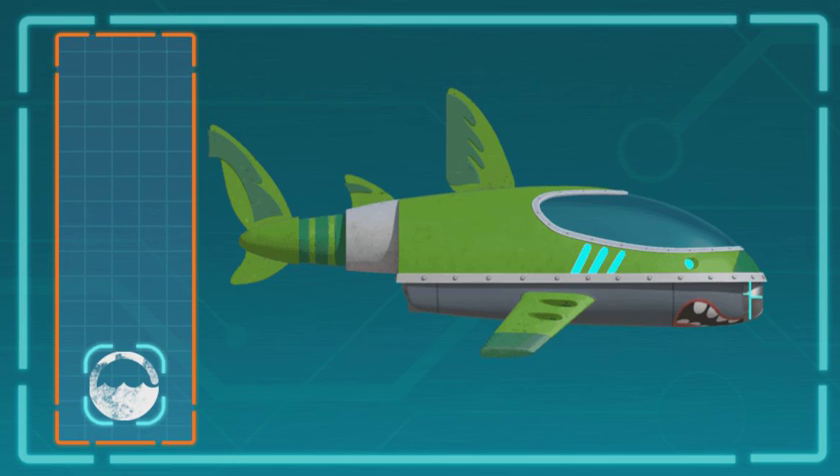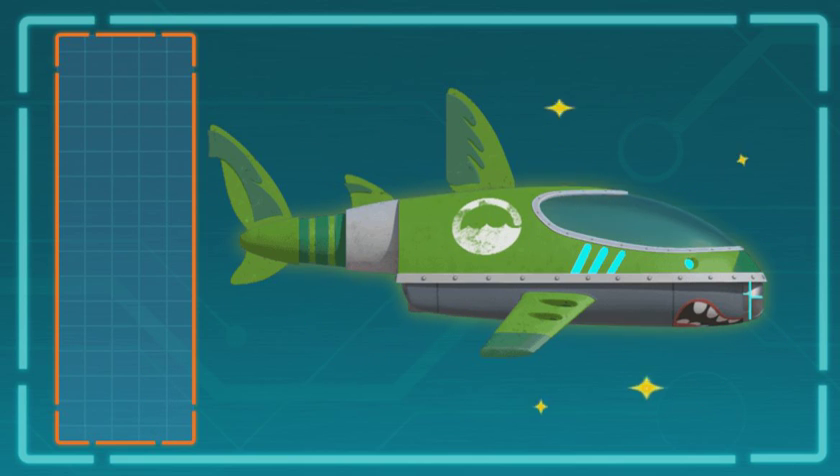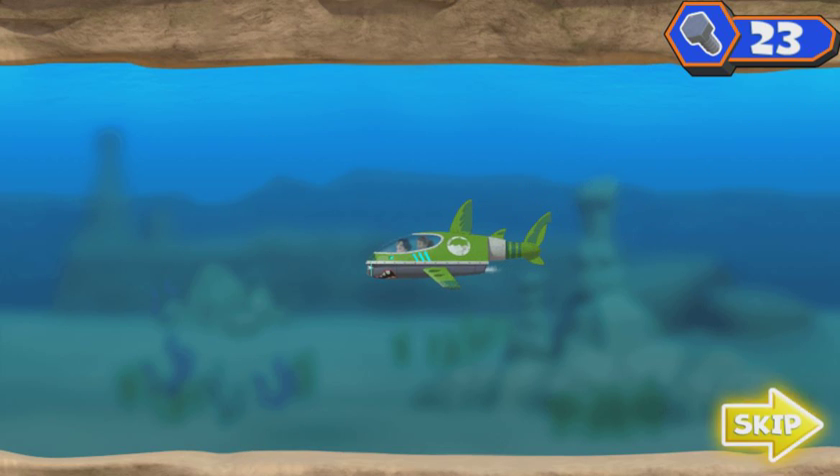Let's make our shark ski look amazing. Wow, that is one awesome-looking shark ski. Now let's go get Ruby's tablet back. Introducing the Shark Ski 9000! All right, let's get my tablet back. Time to dive deep.